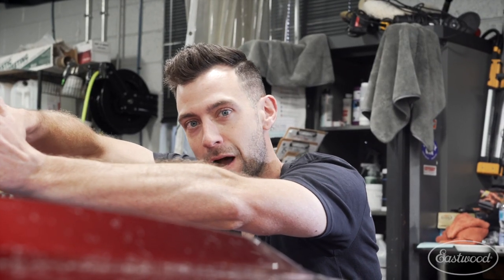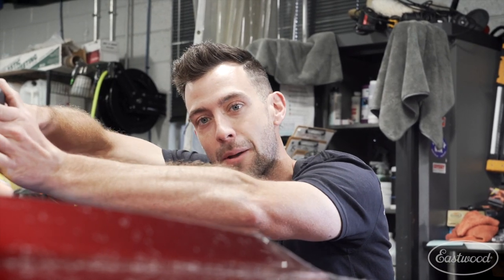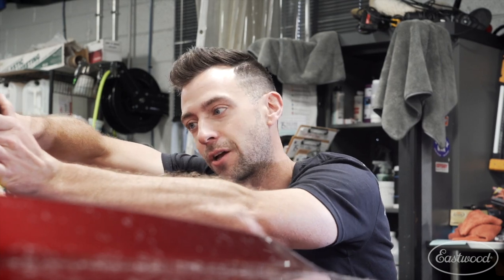Remember when you're using this Eastwood polisher to use a polishing pad and a polish chemical. The compound removes scratches and the polish brings up the shine.